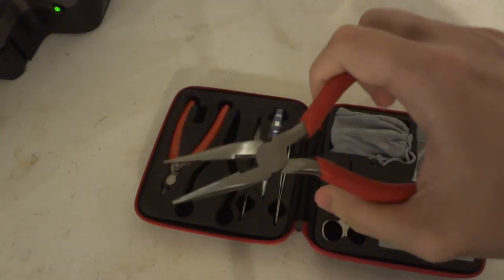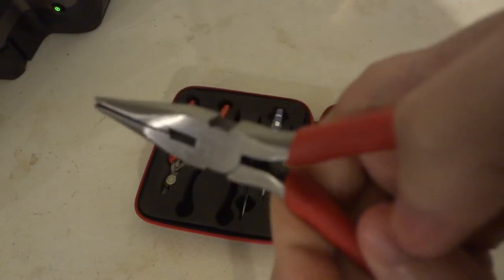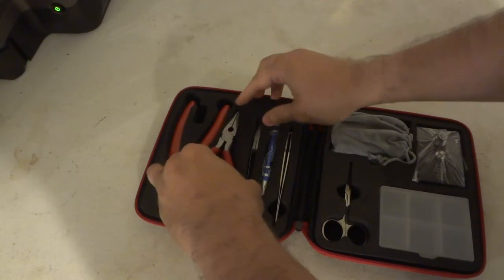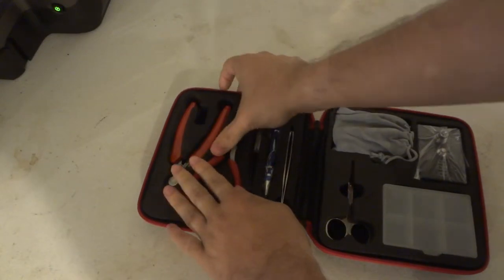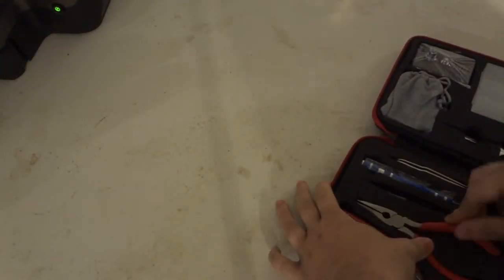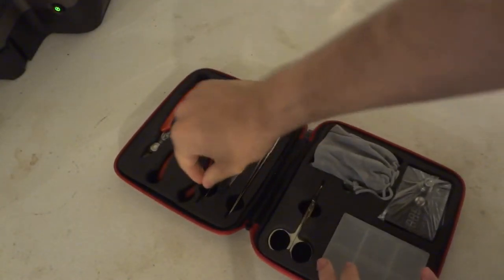Something else you get — needle nose pliers, with wire strippers on there. The spring is springy but works fine. You get a pair of needle nose pliers, which are really hard to get back in the case — you kind of have to push them at a weird angle to get them in there. Really stupid.